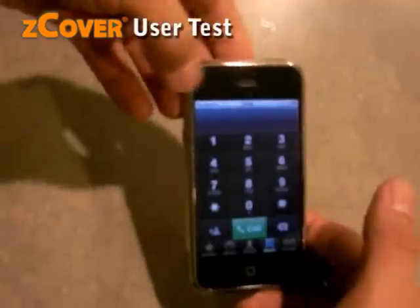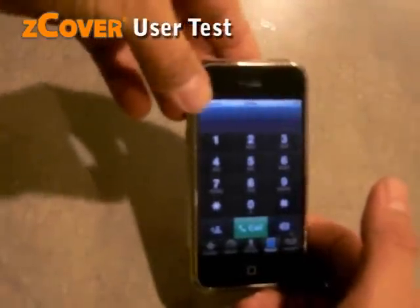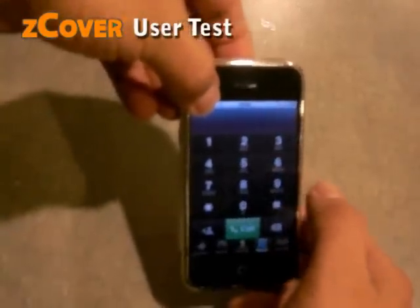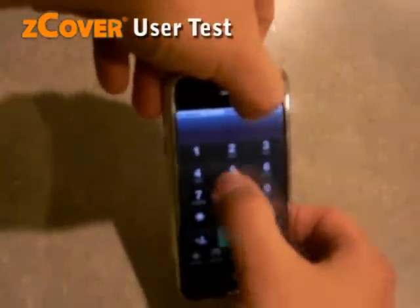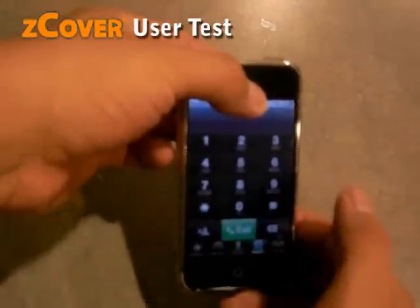So where's the sensor then? The sensor is on the top bar of the screen. Try this corner — the sensor is active. Try this side — active. Try anywhere in the top — the sensor is active.